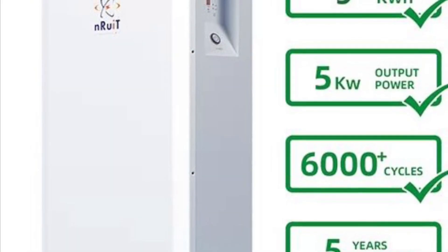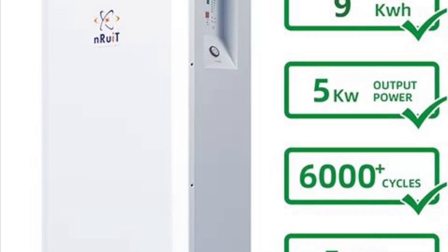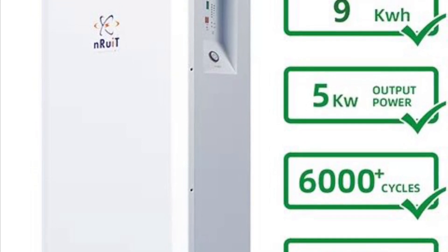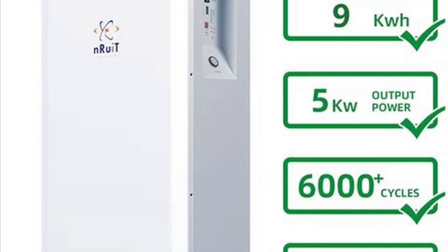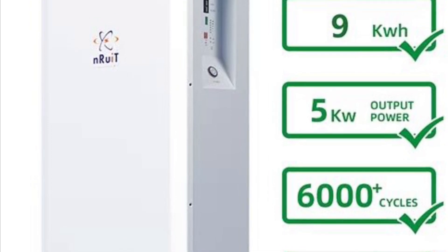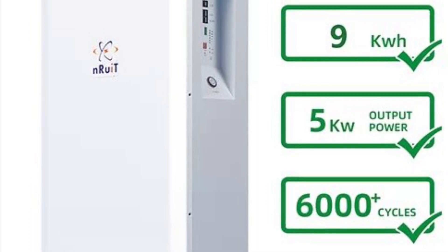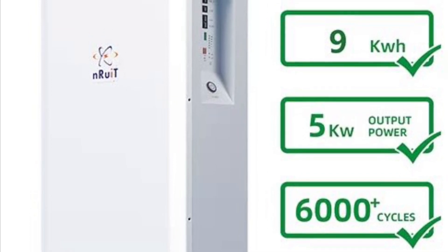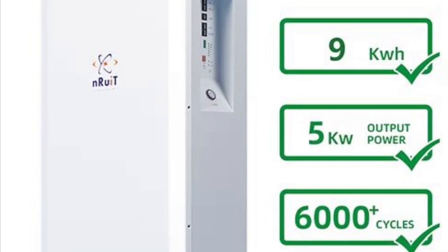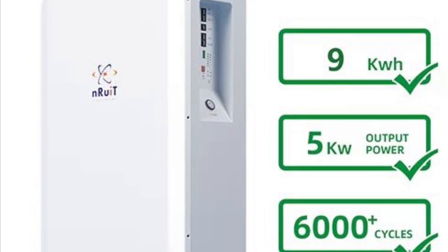Meanwhile, another team was starting to fit the batteries. We have three nine kilowatt hour batteries from a company called Enrewit, and the batteries have a 6000 cycle life based on an 80% depth of discharge. I'm hoping that because we've oversized the system, we will not be stressing the batteries quite as much and so we'll get a longer life out of them.